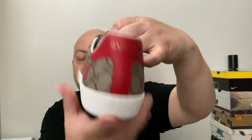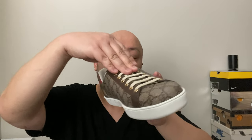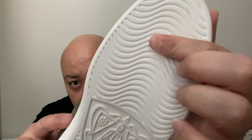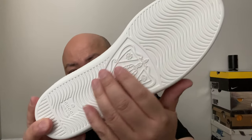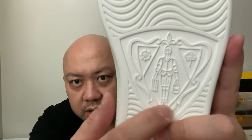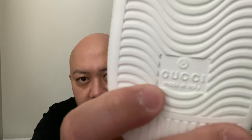Underneath the insole is the sizing tag — I don't want to crease them since they're still brand new, but the size is a ten and a half. On the outsole, just like my old Gucci shoe, there's Gucci branding on the bottom. On the heel of the outsole it says 'Gucci Made in Italy.'